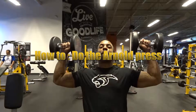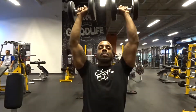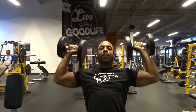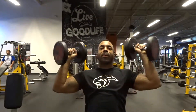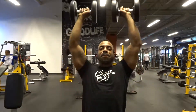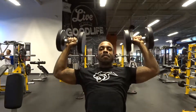Hey guys and welcome to another one of my how-to videos. This video is featuring the Arnold press, which comes from the great Arnold Schwarzenegger. This is one of I would say his best creations, and it's done with dumbbells.